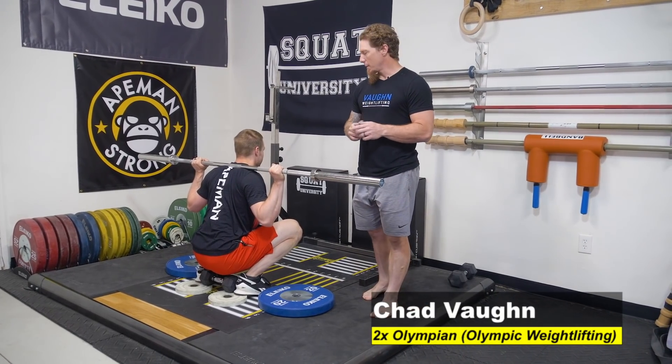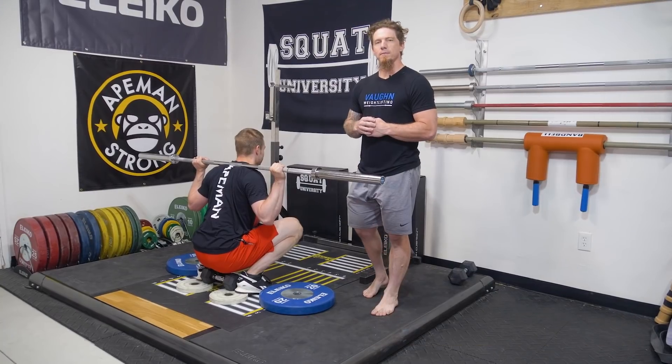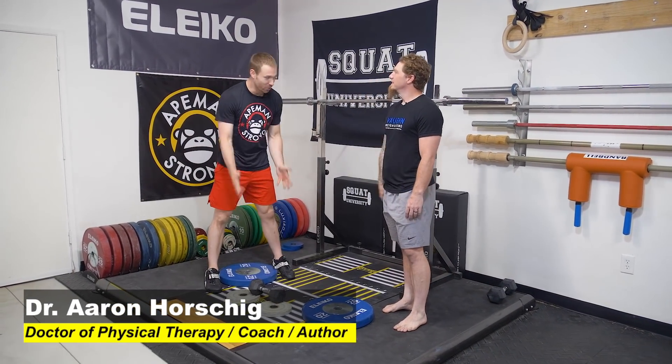Welcome everybody. Today we're going to talk about how you can improve your squat quality with contraption squats. Alright Chad, today is all about contraption squats. What in the world are contraption squats and why do we need to use them?